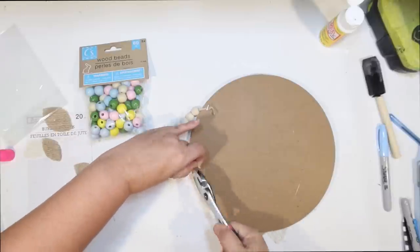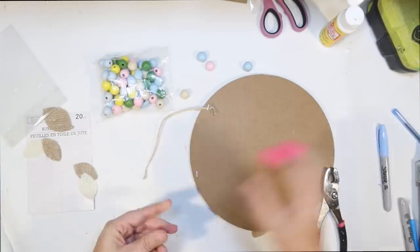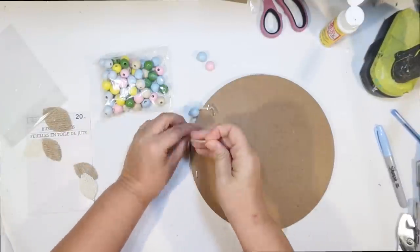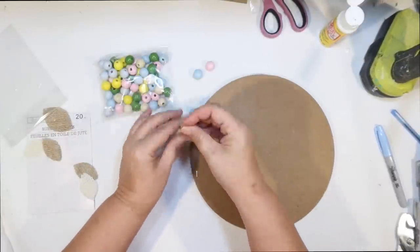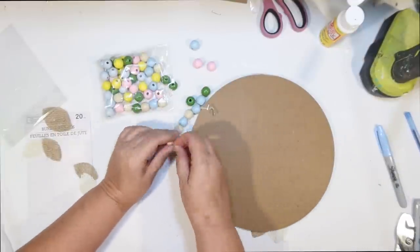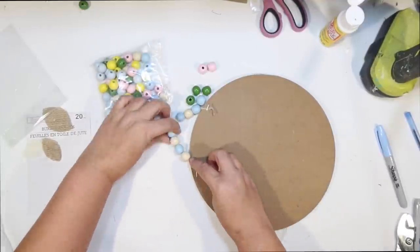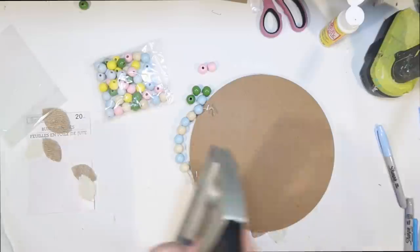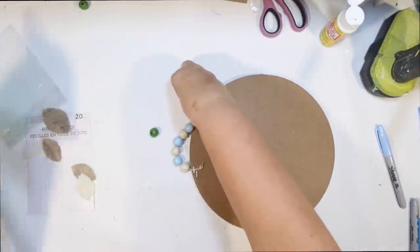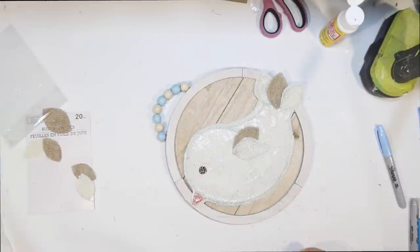I thought we could make the hanger look a little bit better than the raw wood beads. I got these with the Easter stuff at Dollar Tree — these colorful painted wood beads — and we're going to alternate the light blue and the tan. I think that's going to look really cute and match our little bird. Whenever I do wood beads on a sign, I always like to do an even number so it hangs right on a nail. I just tie a knot back into the hanger and staple that back to the frame on the back.